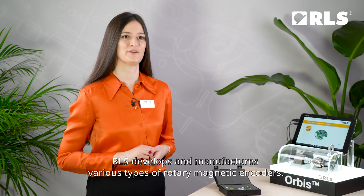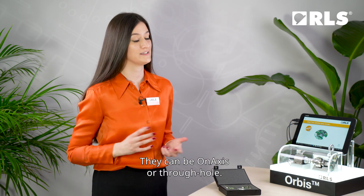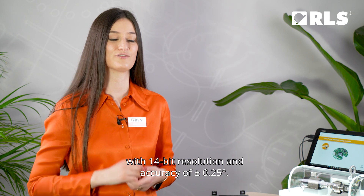Hello, my name is Maja Sučić from the company RLS and I'm the product manager for the Orbis rotary encoder. RLS develops and manufactures various types of rotary magnetic encoders. They can be on-axis or through-hole. Orbis is an absolute through-hole rotary encoder with 14-bit resolution and accuracy of ±0.25 degrees.